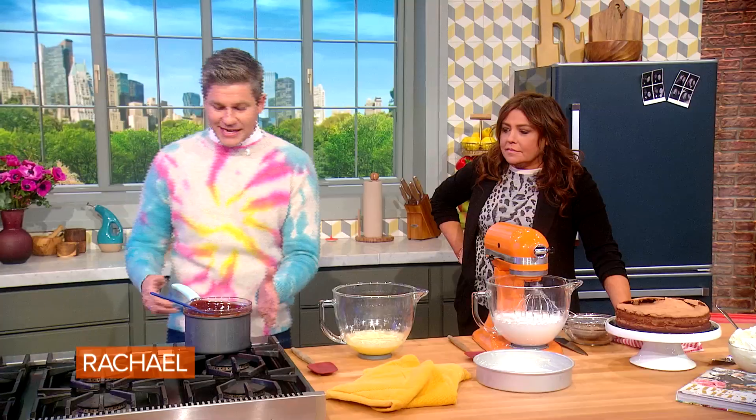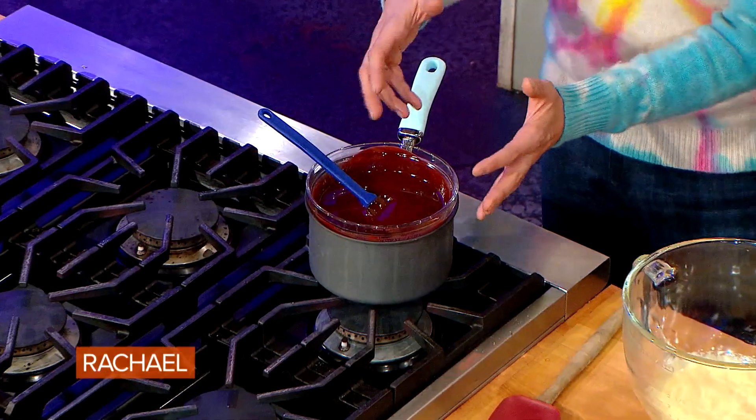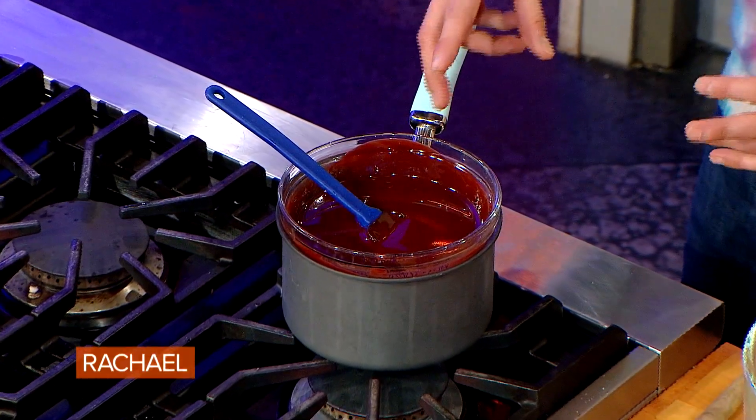This is a flourless chocolate cake. So what I do is I take a double boiler, I add some chocolate discs or chocolate chips, dark chocolate, a pinch of salt.